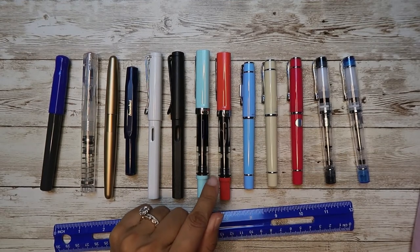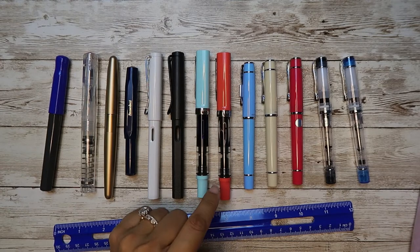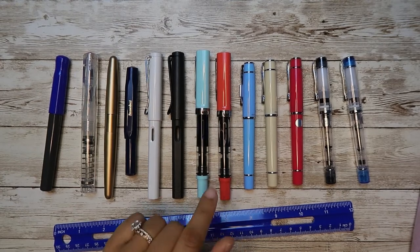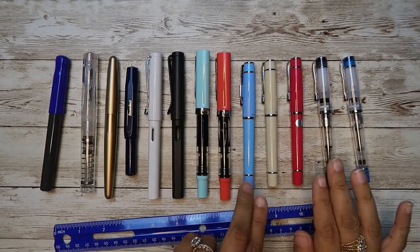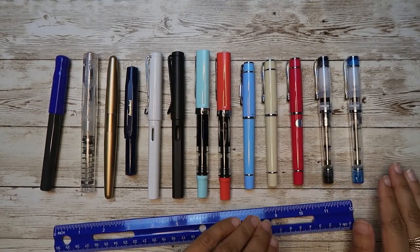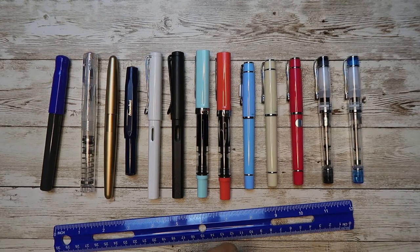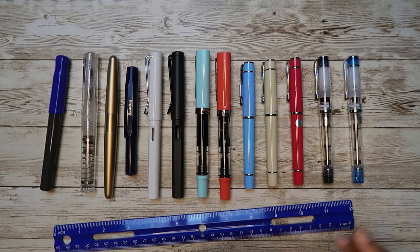TWSBI Eco is my favorite at $30.99. It's 21 grams overall and 13 grams for the body. It only takes ink — does not take cartridges. Pilot Prera comes in two versions: $33 for the opaque body and $56 for the clear body. All of them take a Con 40 and Pilot proprietary cartridges. Overall body for the Prera is 15 grams and just the body is 7 grams.